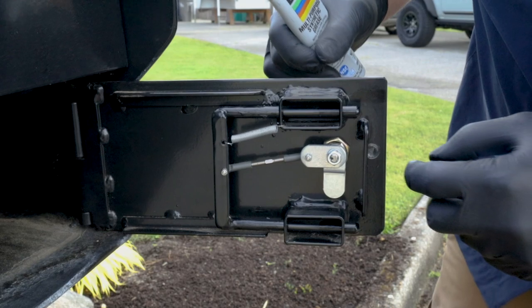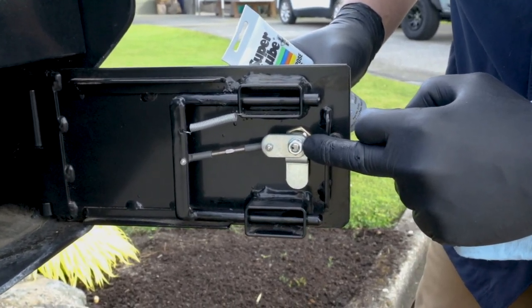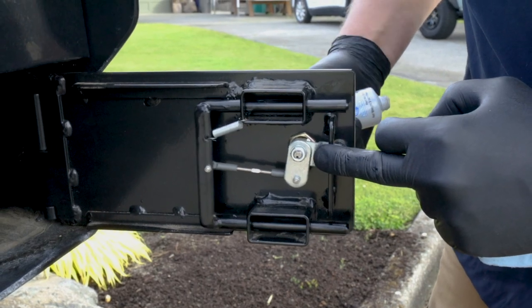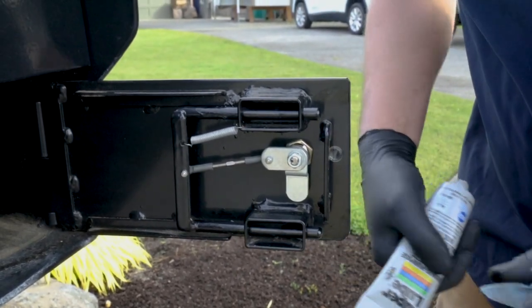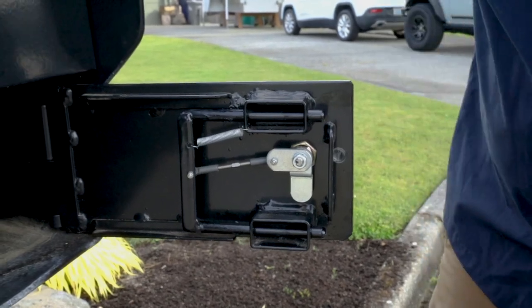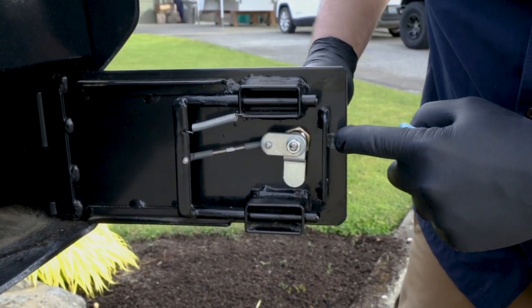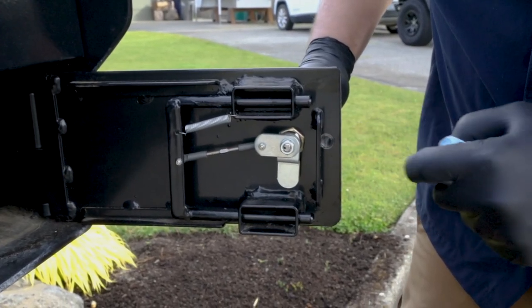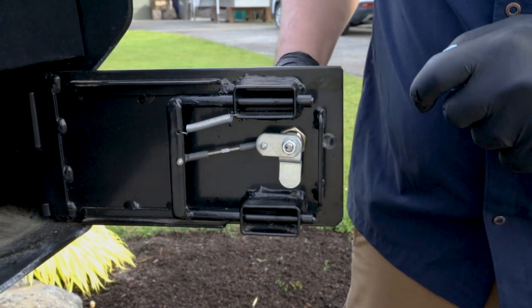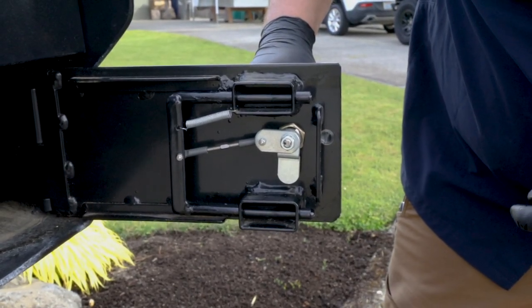A couple of other important points: you might want to check the nut on the end of the key cylinder to make sure it's tight. It doesn't need to be crazy tight — it just needs to hold on there with that star washer, which is going to keep it from running itself loose. Also make sure you've got your little plastic bumper in good shape; otherwise you might get some in-and-out movement on the door and some metal-to-metal contact.